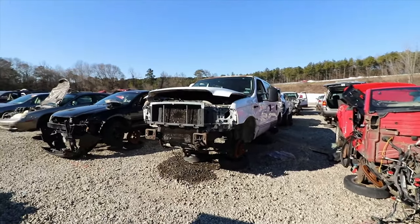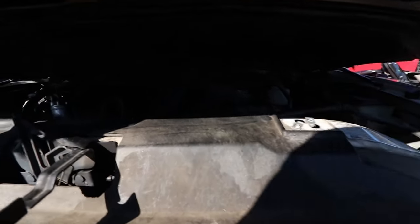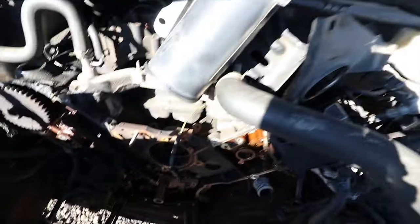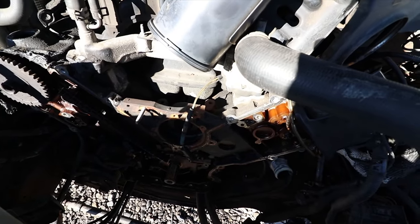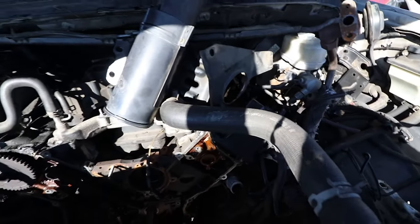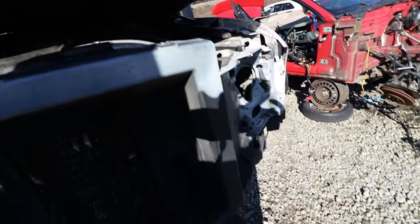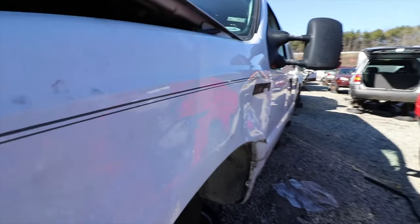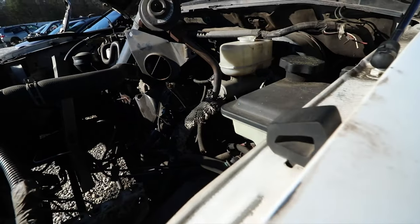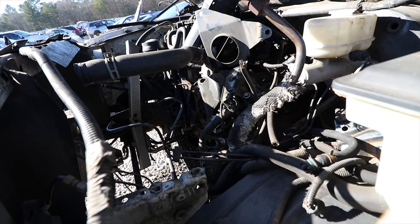Oh shit, is that an Excursion? Some of these came with V10s. The engine is still in here but the whole front assembly is gone. The valve cover looks like somebody snatched that out too. This would be a good engine to get — there's a lot of pieces missing off the front of this joint, but if it's a V10, I'd say it's still worth it, I ain't gonna lie.